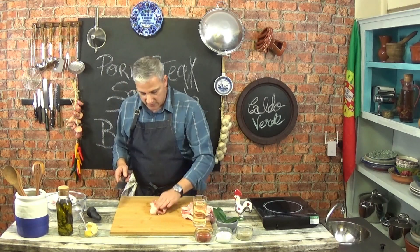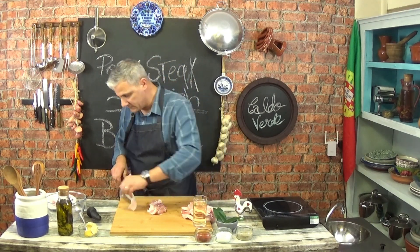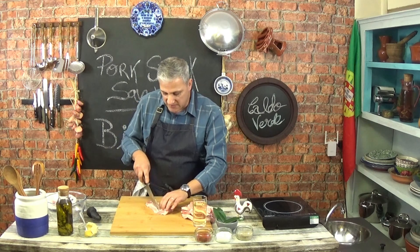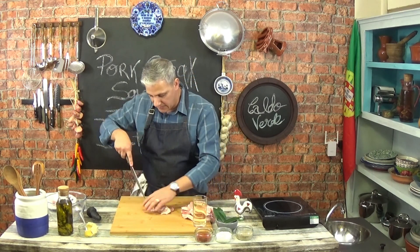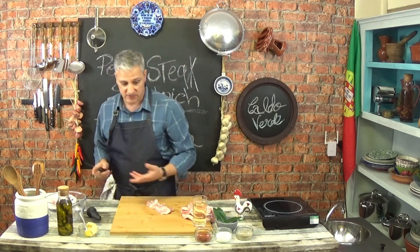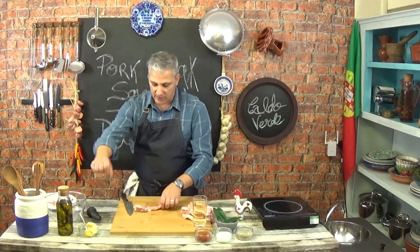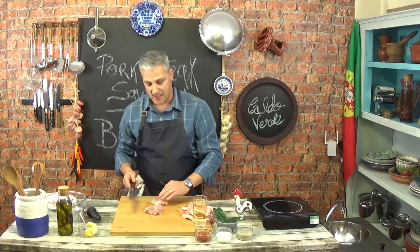Now we need to get rid of that excess fat. Don't throw that away because you can use all of that to make meat stock, which you can then use for soups and stews, etc. Get rid of most of the fat, the excess fat. Don't get rid of all of it because obviously you will need some of it to render when it's frying.